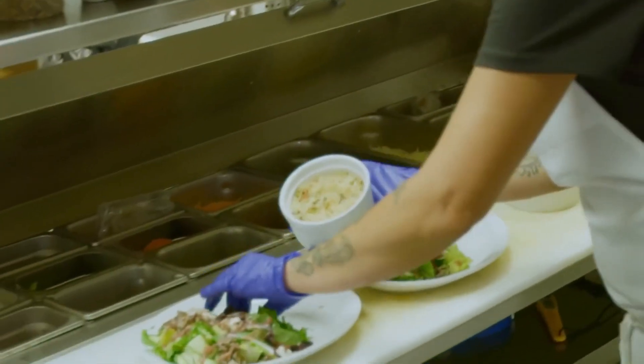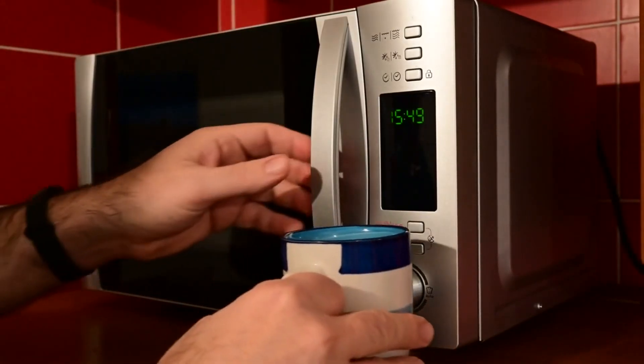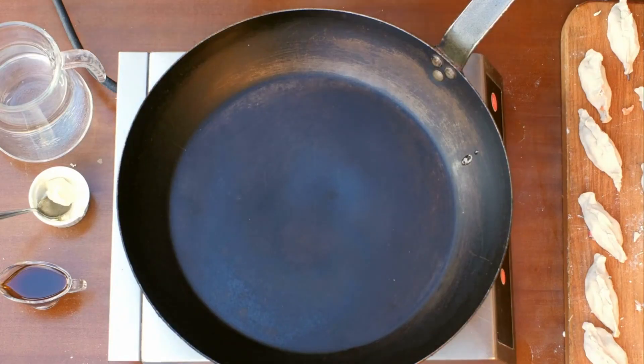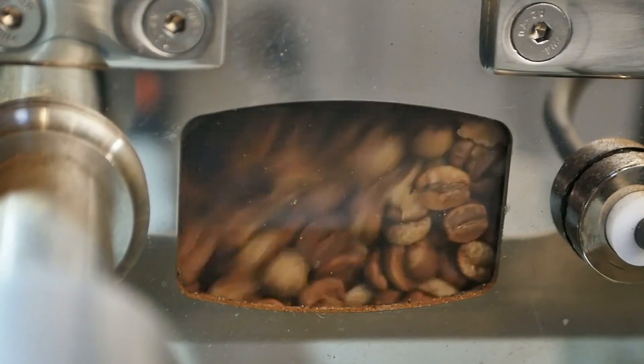Microwave: Place zoodles in a microwave-safe dish with a splash of water. Cover and microwave 2-3 minutes, stirring once halfway through, until tender. Drain. Bake: Toss zoodles with olive oil on a baking sheet. Roast at 400 degrees Fahrenheit for 10-15 minutes, flipping once, until lightly browned.